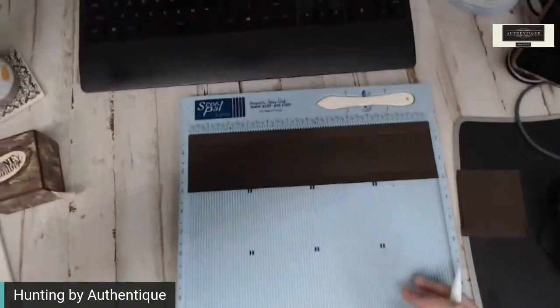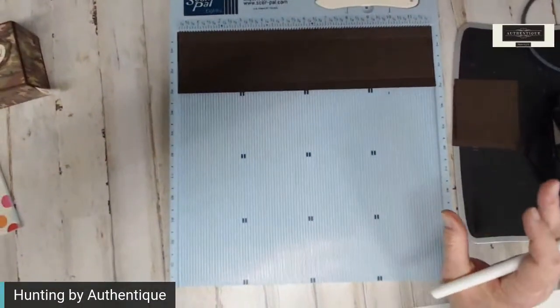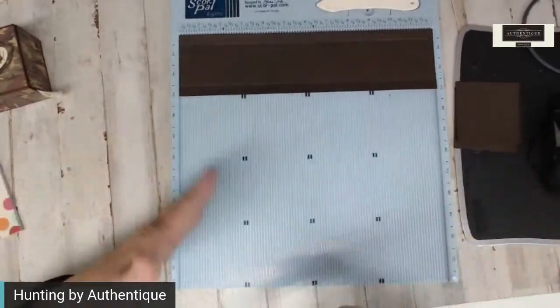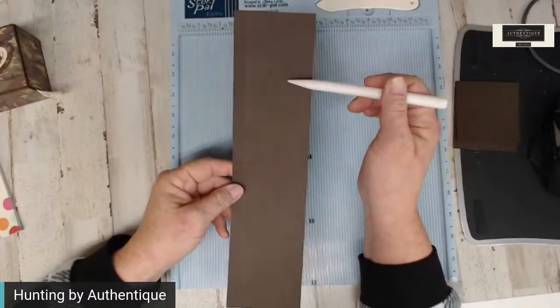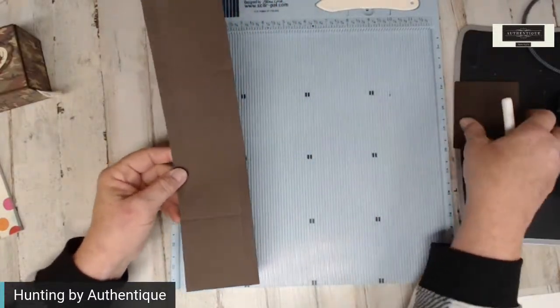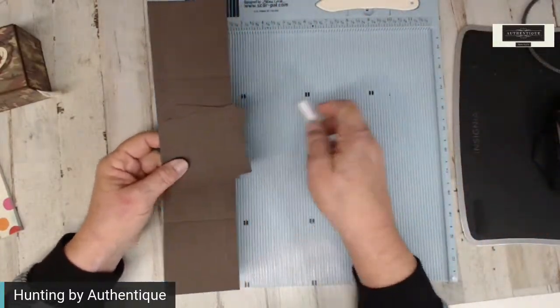When he's doing things from home and he needs to look at his phone, it's really great to have something for his phone to sit on. So: half inch, three, six, and nine. The three inch pieces we're not even scoring, so those can be set aside.